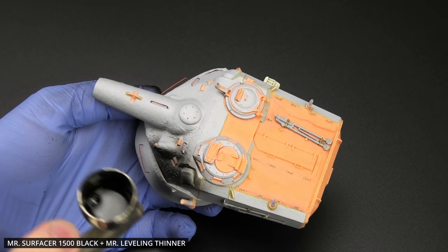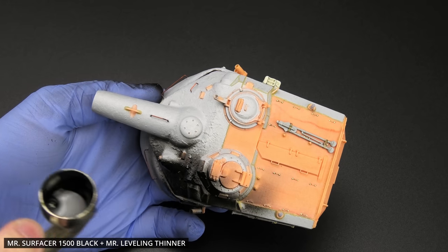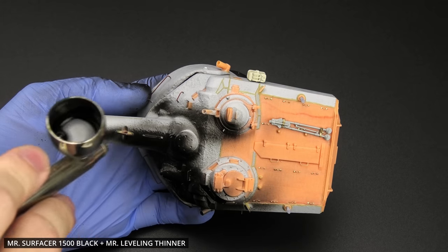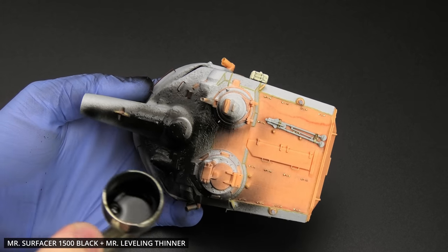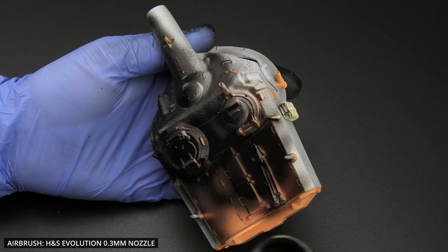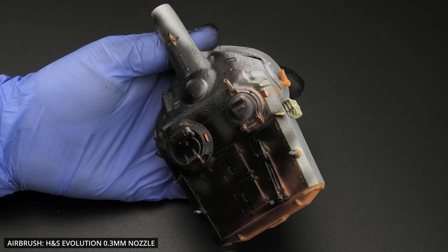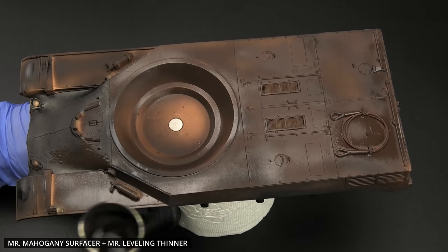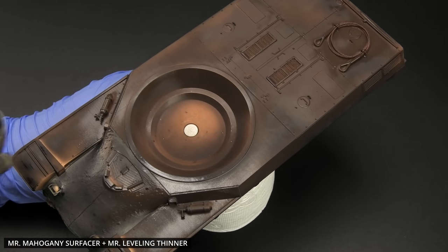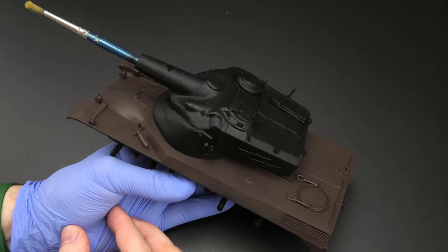The first step is the standard procedure: priming the entire model black. That's what I'd prefer, but this is a huge model and my supply of black surface primer was running low. It only lasted for the turret, lower hull, and running gear, so I had to finish the rest with a dark brown primer. I've used both in the past, so at least we'll now see how each one affects the top color. Maybe it'll provide some subtle contrast between the hull and the turret.